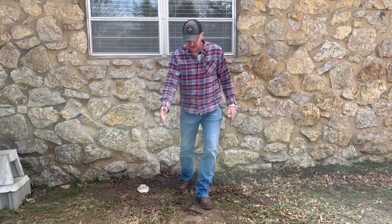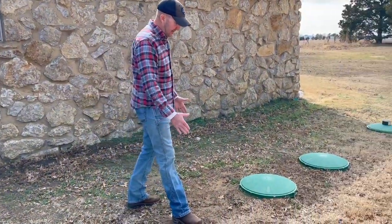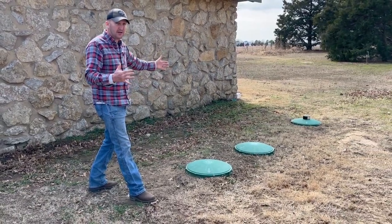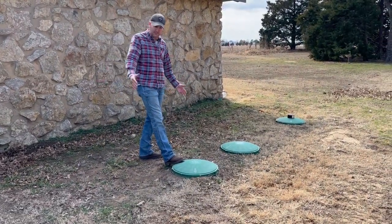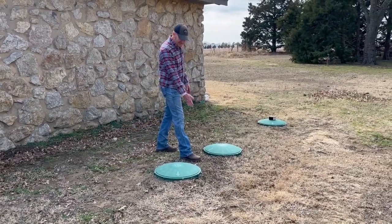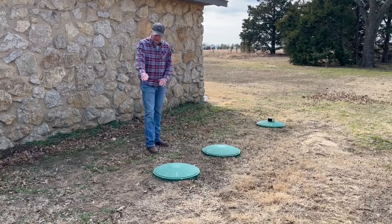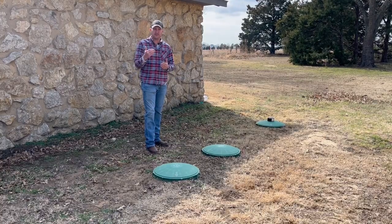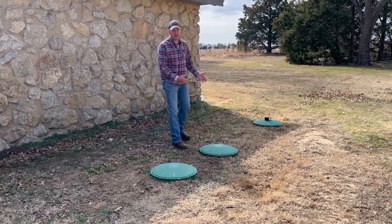At my house, the flow goes out the clean out, through a giant sweeping 90, and then the pipe enters into the tank. This tank is one piece but has three chambers inside one giant concrete tank. This first lid is the trash tank — all your toilet paper and waste goes here. There's a concrete wall inside with a pipe that lets just the liquid, the gray water, off the top of the sewer water flow into the next chamber.